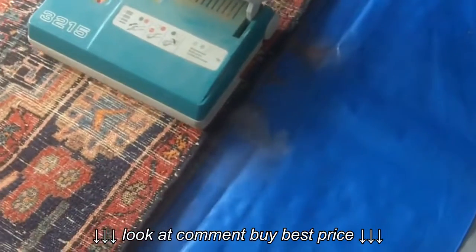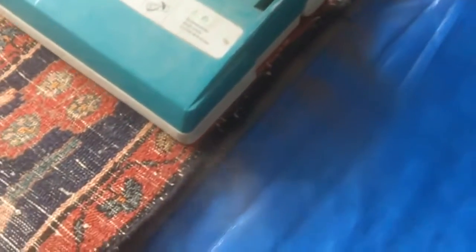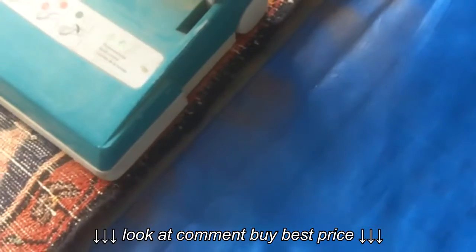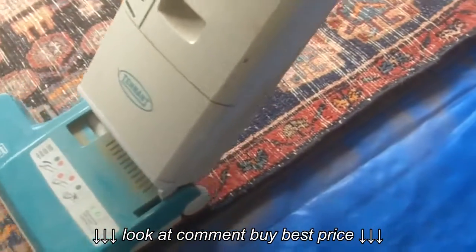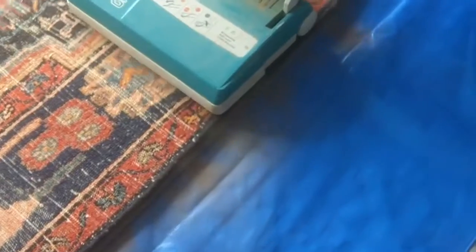You can see how much dust is actually coming out of the rug. Let's get in a bit closer. It's been squeezed out from underneath, so this really did need a good dusting. That's a lot of dust, isn't it?